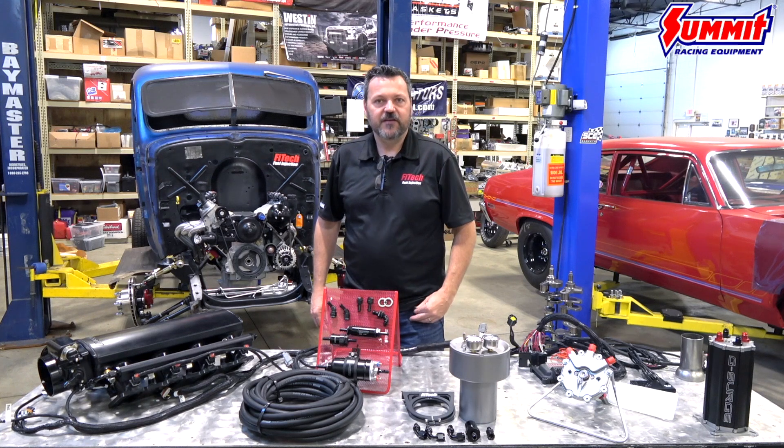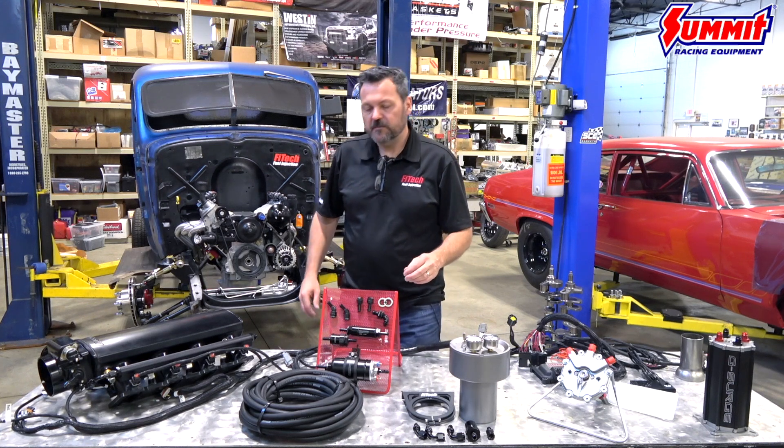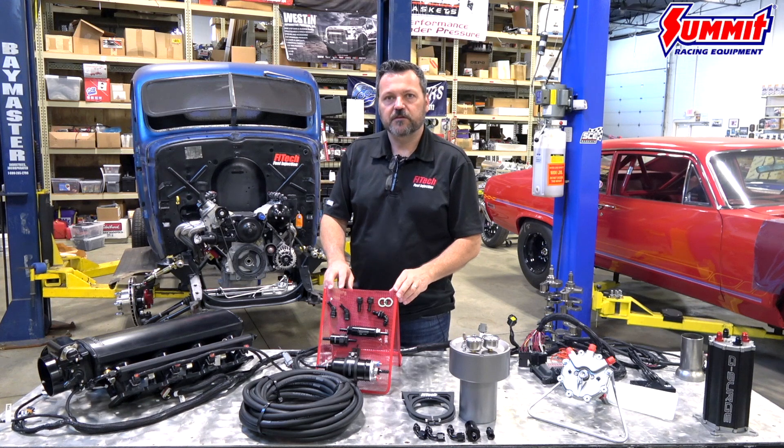Hi, this is Ken from Phytek EFI and I'd like to show you some of the master kits that are available with our Ultimate LS kit.